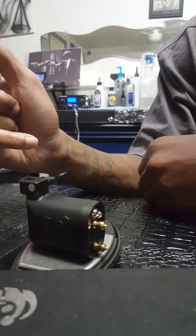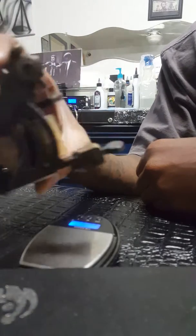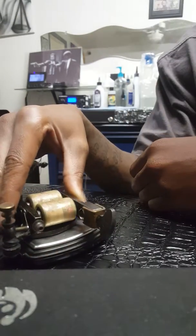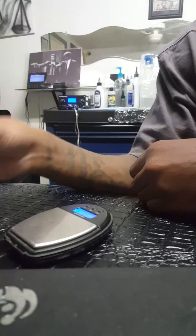I'm getting 2.81 ounces, so it's a really light machine. To give you an idea of the difference, my iron workhorse core machine weighs 9.47 ounces — so that's a big difference in weight.